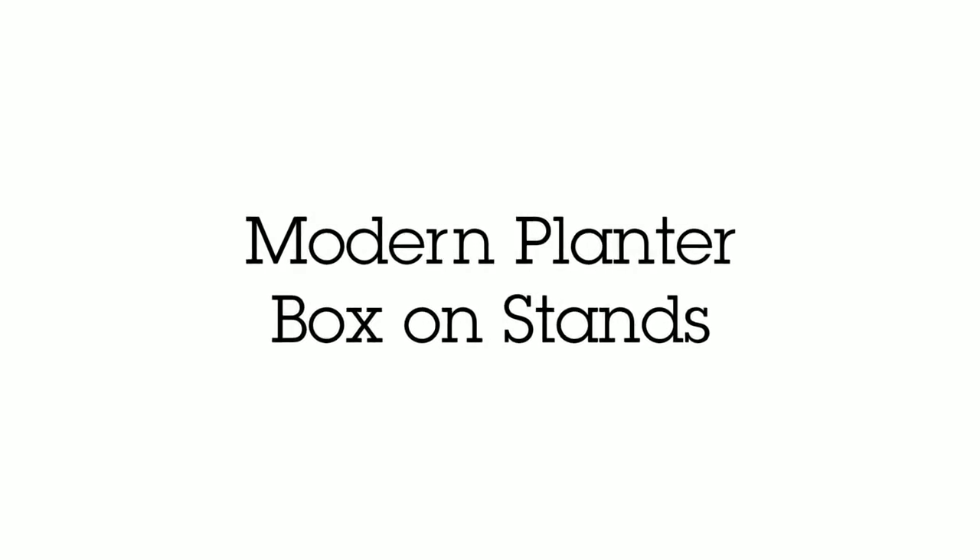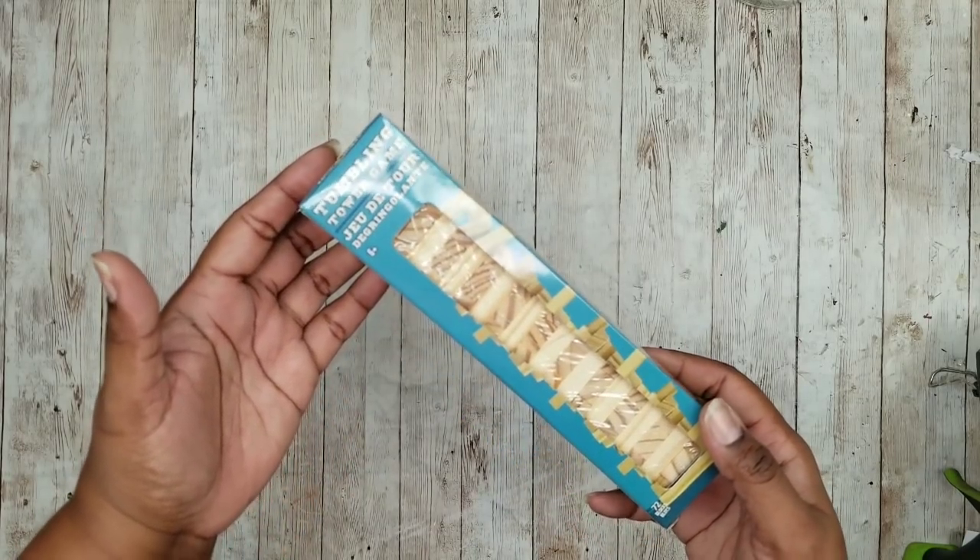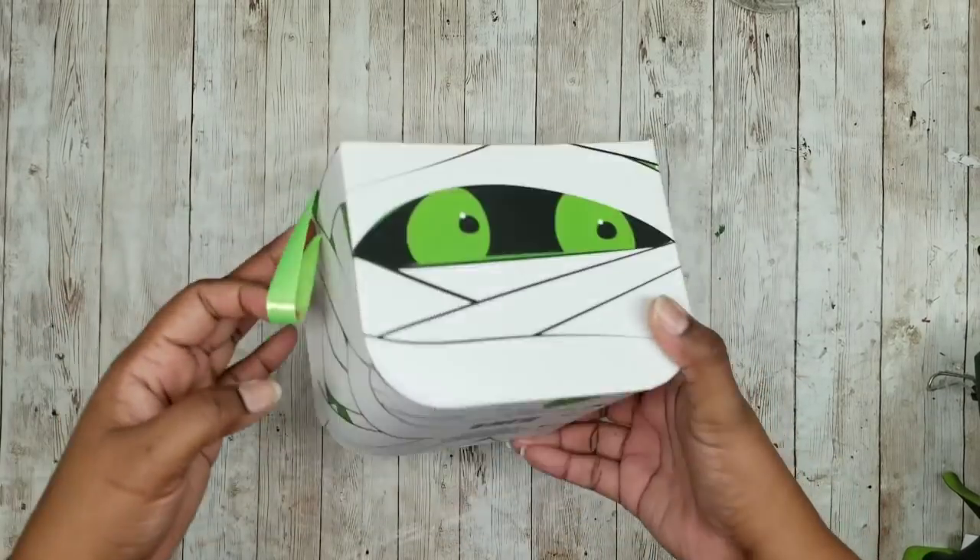Now this project is a decorative planter on stands. We're going to need some of these tumbling tower blocks from the Dollar Tree and one of these Halloween treat boxes from the Dollar Tree.